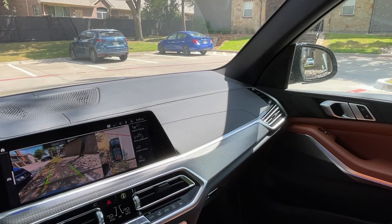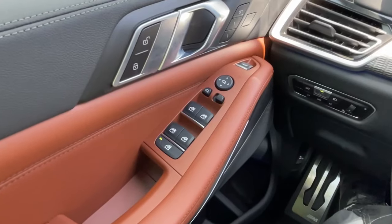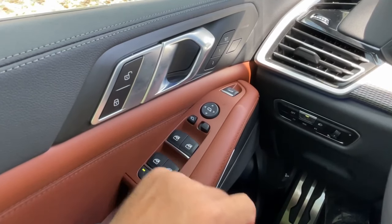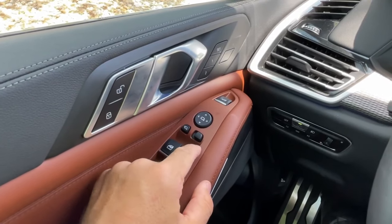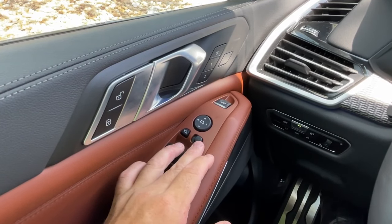But it's supposed to tilt down like this. The reason why it's not happening is sometimes when you're playing with these switches on the left side. There is a switch for the left and right mirror so you can adjust them. And when accidentally you left it to the right side, this is the reason why your right mirror doesn't tilt down.